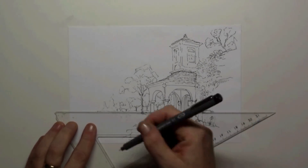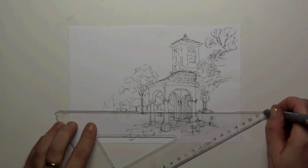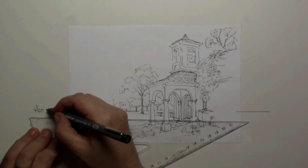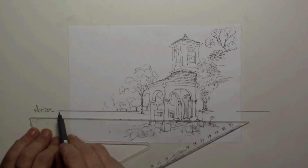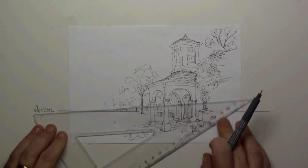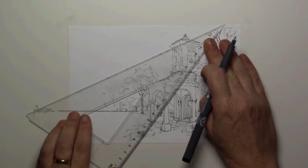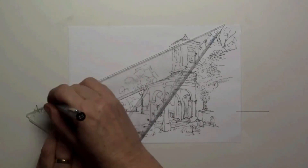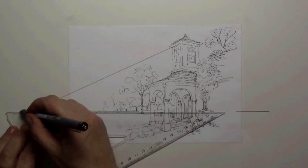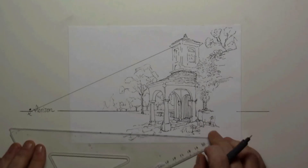When drawing any kind of building or landscape, the first thing you want to do is position where your horizon is — that's the surface of the earth. Here I'll be checking where my disappearing point will be, and as you can see it is outside of the space I'm drawing in.